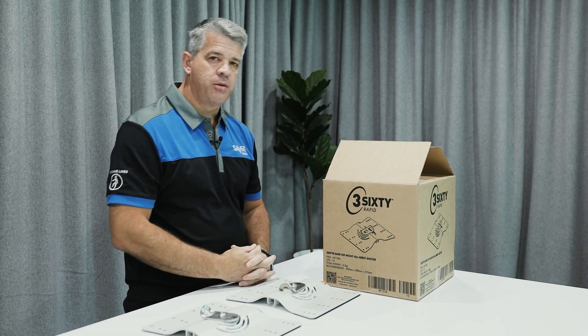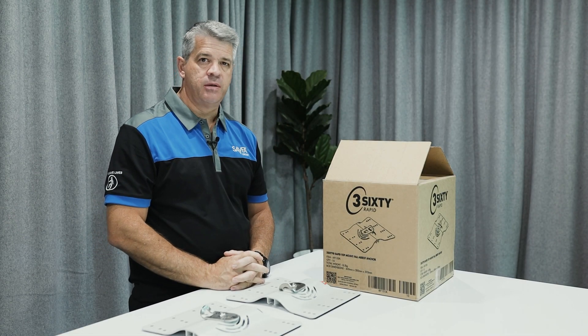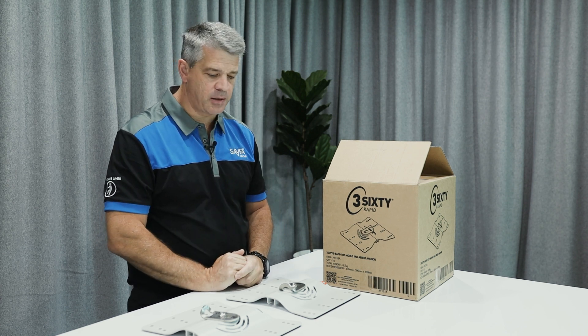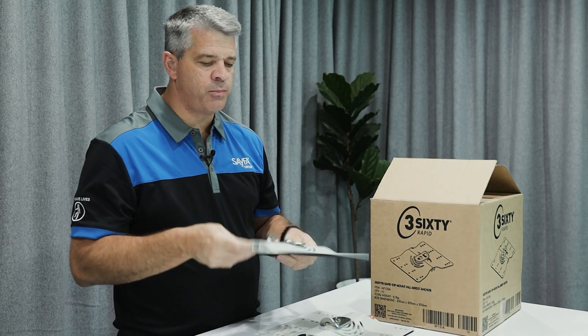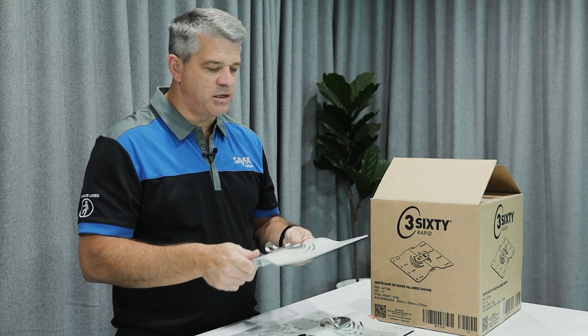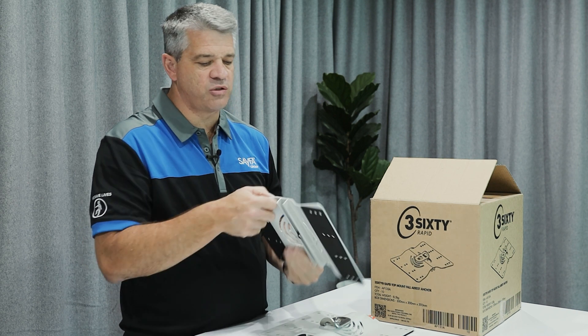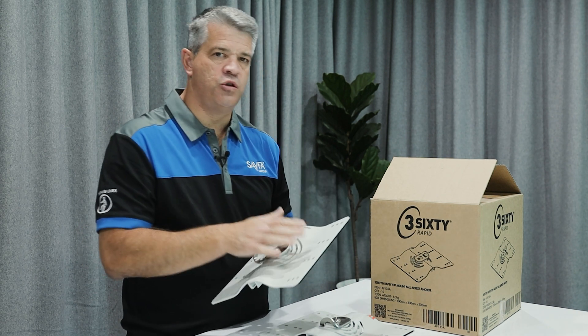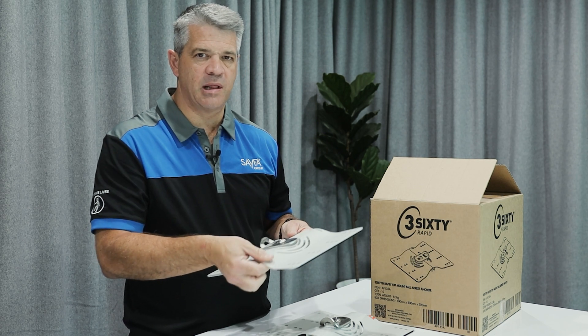Hello and welcome. Today I'm going to be going over a couple of the facts and features of our new 360 Rapid anchor point. Firstly, this anchor point is made of a very high tensile aluminium profile. It is aluminium but it's also powder coated, which means that no matter what surface you put this on there's no dissimilar metal issues.